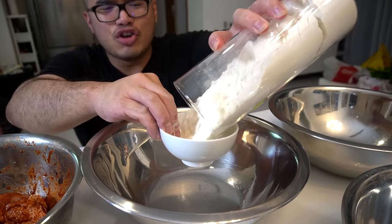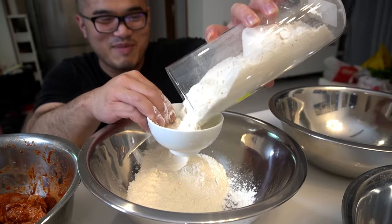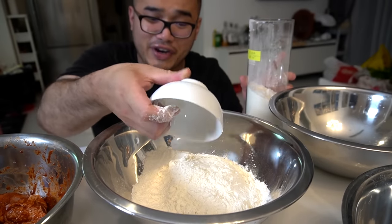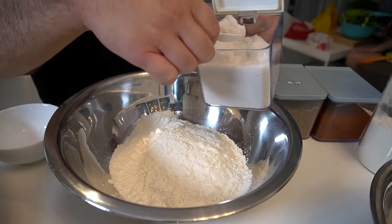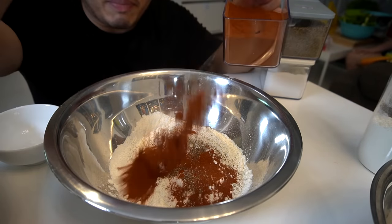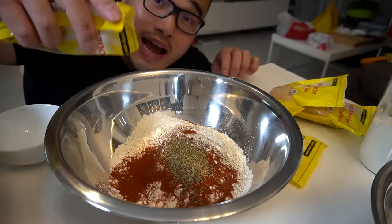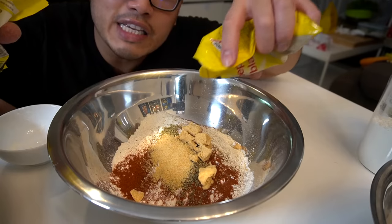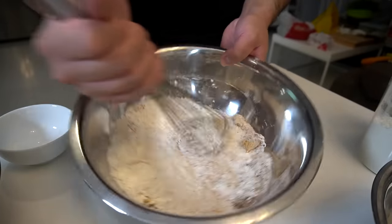Seasoning flour consists of two cups of flour. My wife put my flour in one of these containers — it's very organized because it has a cool lid. We got a tablespoon of salt, tablespoon of black pepper, tablespoon of paprika, half a teaspoon of basil, half a teaspoon of dried thyme, half a teaspoon of dry oregano, tablespoon of onion powder, teaspoon of garlic powder, teaspoon of white pepper, teaspoon of ground mustard. Beat this in. Seasoning flour complete.